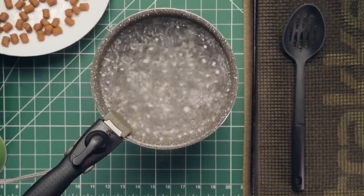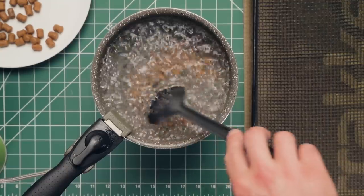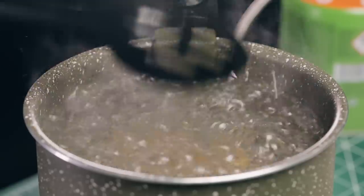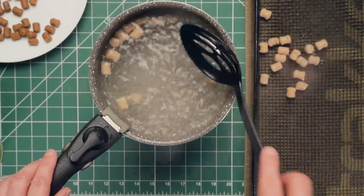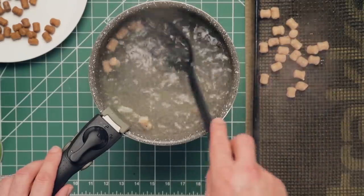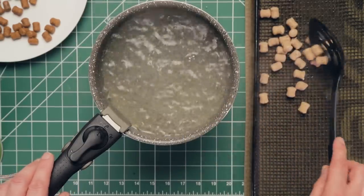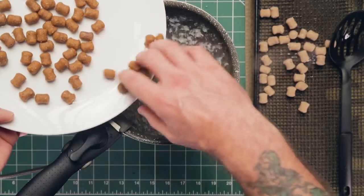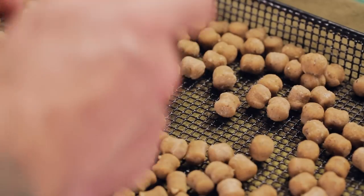We now need to boil our baits to give them a durable skin. Bring some water to a vigorous boil and add some of the baits — not too many, as you don't want to take the water off the boil. Give them a stir so they don't stick together, and boil for two minutes or until they float to the surface, whichever is sooner. Scoop them out onto an air dry tray or a dry towel. Continue boiling the remainder of the baits, then leave on an air dry tray for a couple of hours. If not using them straight away, store them frozen.